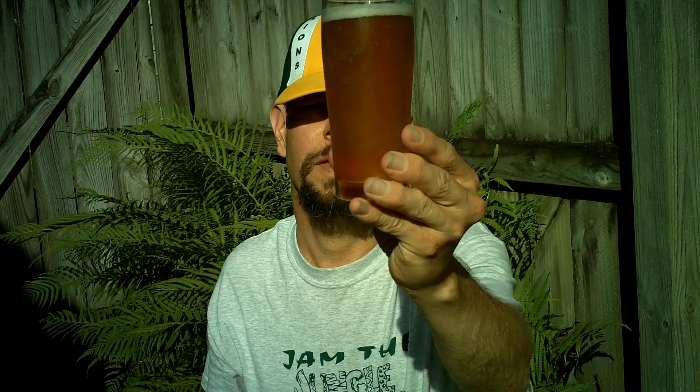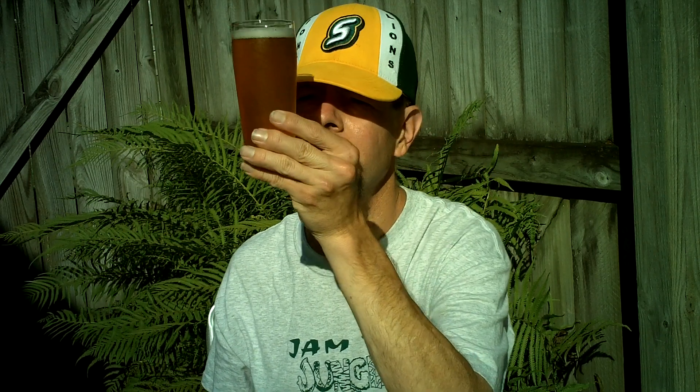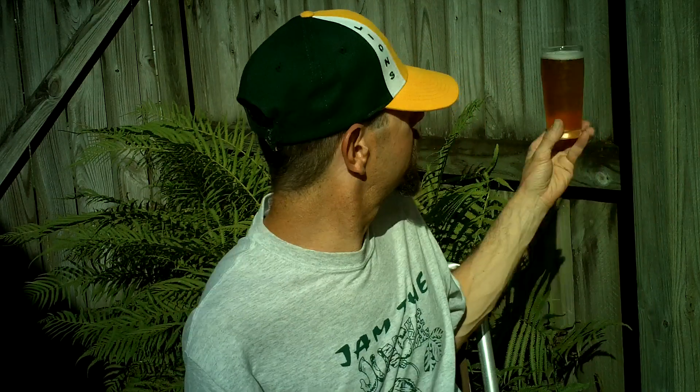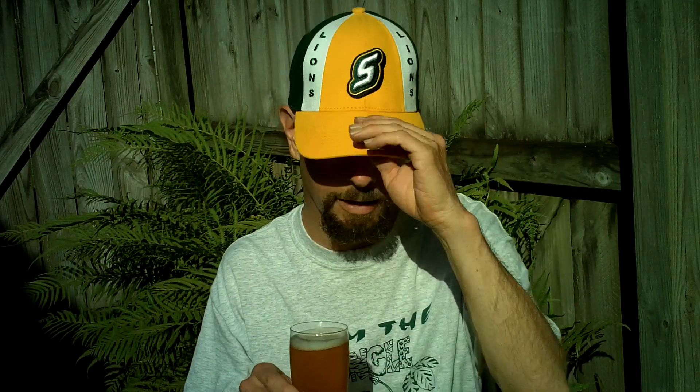Lots of streaming bubbles in this etched glass. There's so much condensation, but still a hazy golden appearance. Not much of a head though — thin white head. There was maybe a medium head, but it died right away.